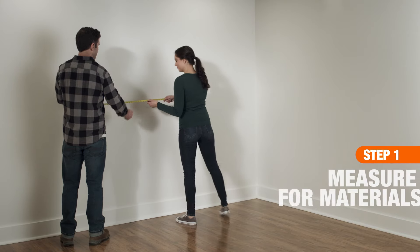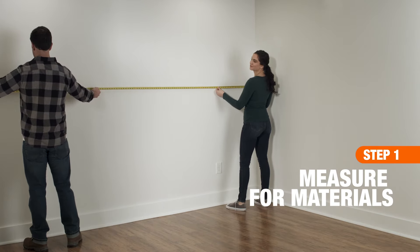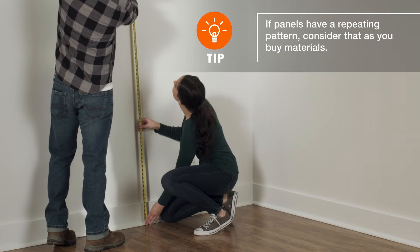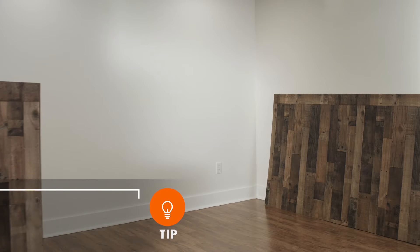First, measure the wall space, so you'll know how many of the 4 by 8 foot sheets of paneling you'll need. Divide the length of each wall by the width of the panel you plan to use. For example, a 12 foot long wall with 8 foot ceilings would require 3 sheets of this paneling.